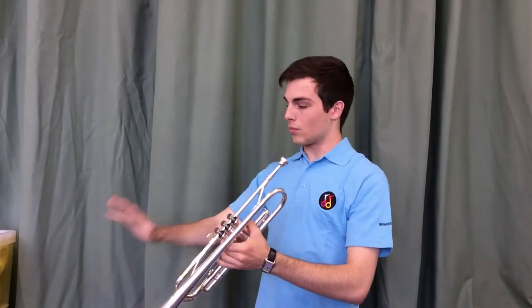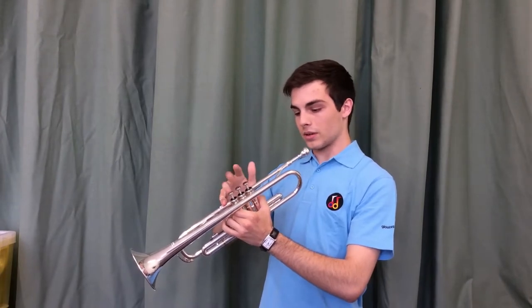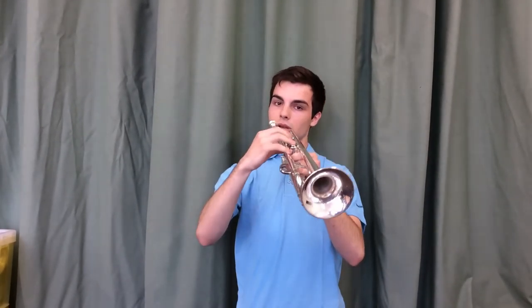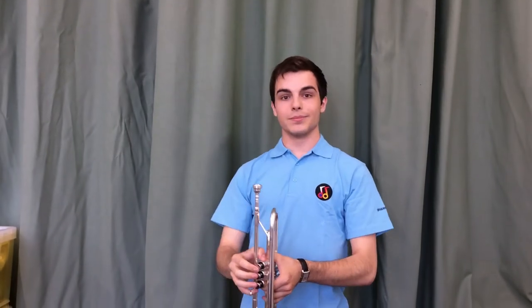Then take the right hand with the pinky slotting into the finger hook, having the three fingers on the valves accordingly, and hold the thumb nice and straight. That way you get a lot of leverage when playing, a lot of height. And there we have it.